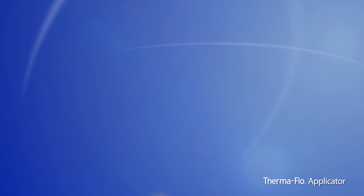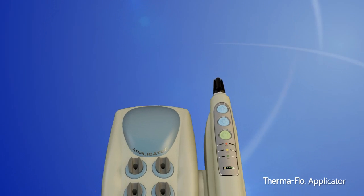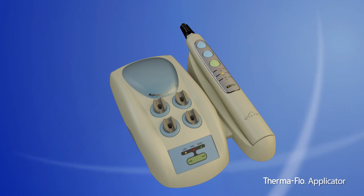Start heating up your composite delivery today with Vista Dental's Thermaflow composite applicator.